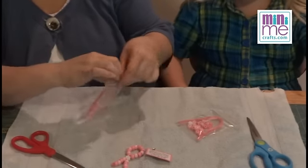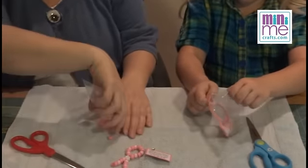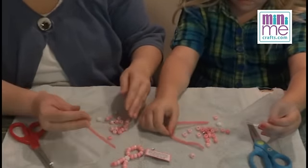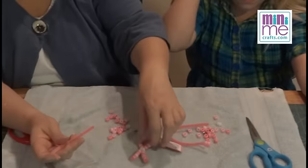So we dump the contents out of our bag. Remember, Mini-Me Crafts always does individually packaged kits so everything is ready for each girl. We have a pipe cleaner, your beads, your pin, and then you have one Daisy bead that goes in the center.